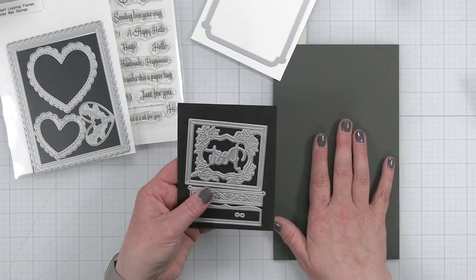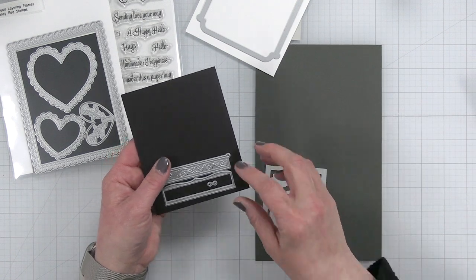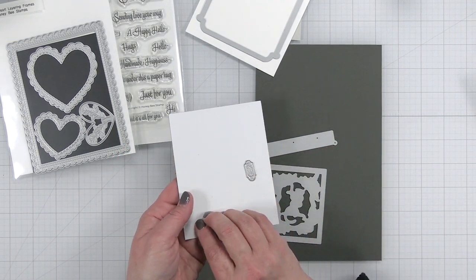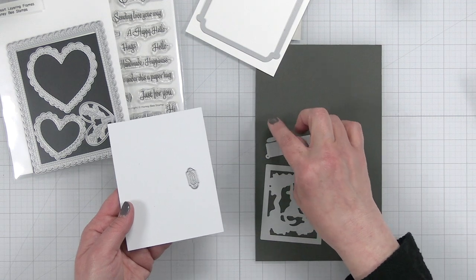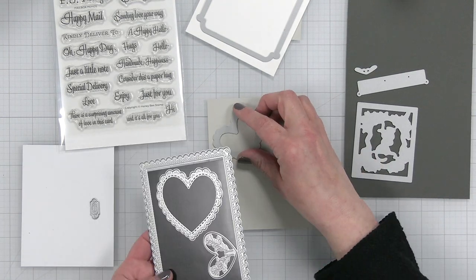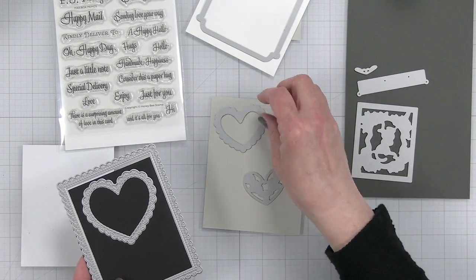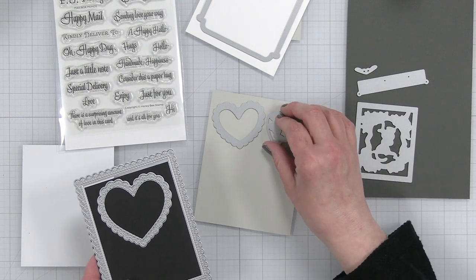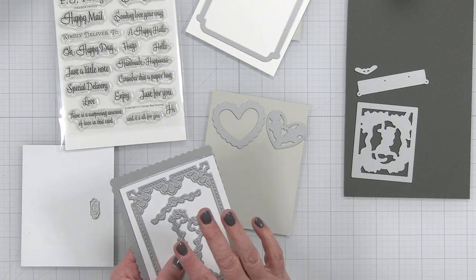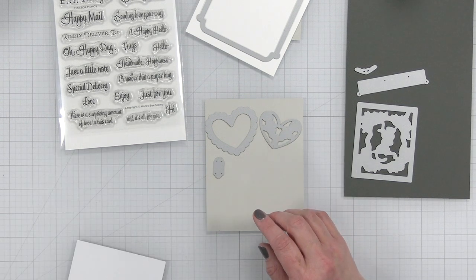I have some other elements for our mailbox, including this really cool post die cut and embossed plate. We have this part that goes on the flap of our card. For the lace hearts, I'm going to use this one which creates a really pretty stitched edge on the inside, and this one which has an embossed piece on the inside. We're going to cut those two, and I also want to cut the little knob that's going to go onto our mailbox.